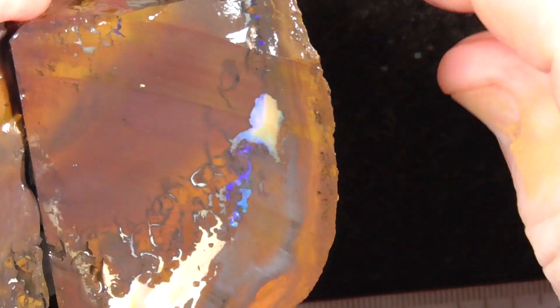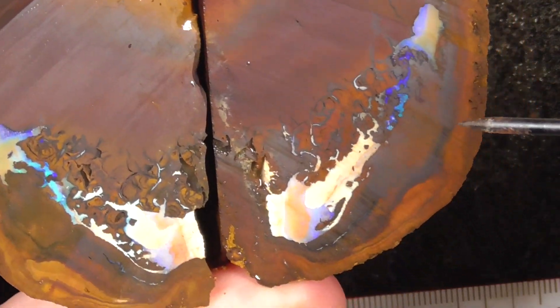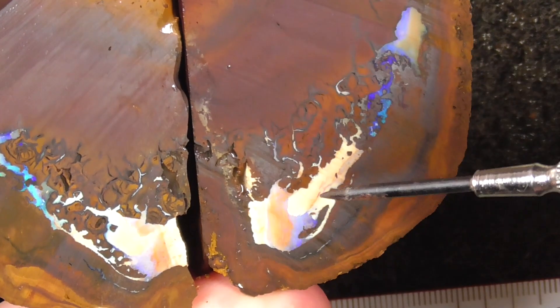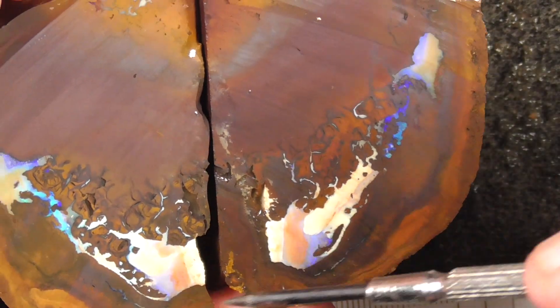A band of color. A couple of stones. Similar matching. This is the thickness of the saw blade. The color runs right around here.